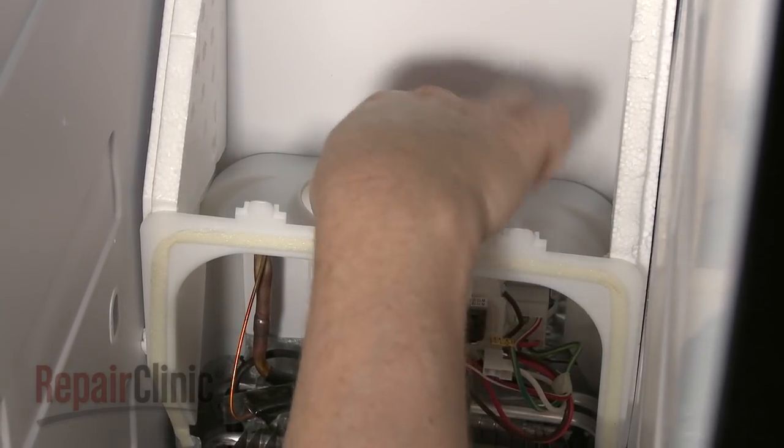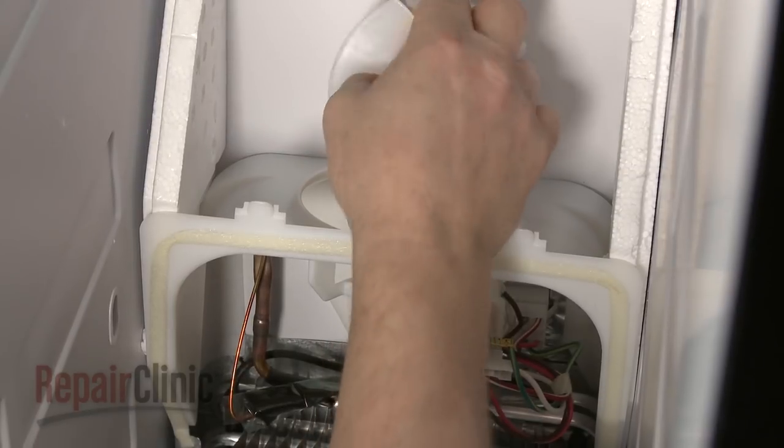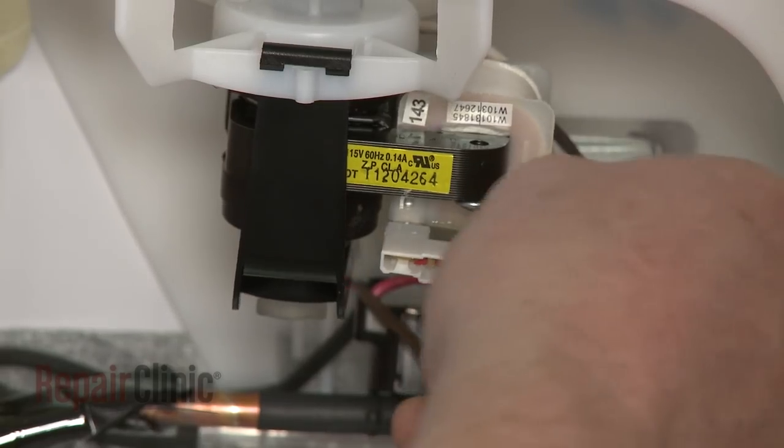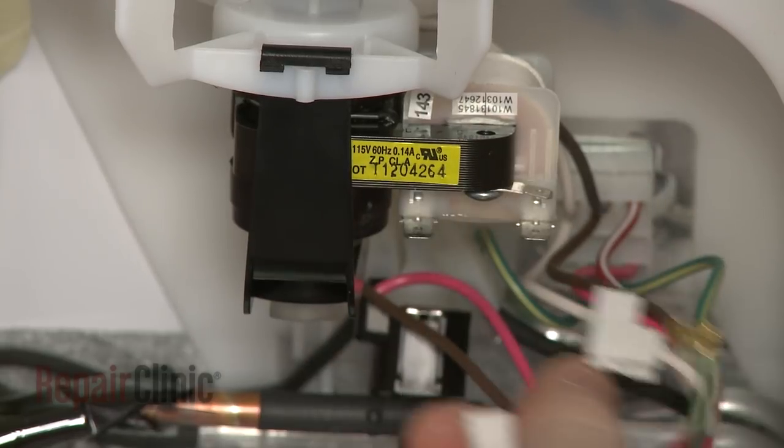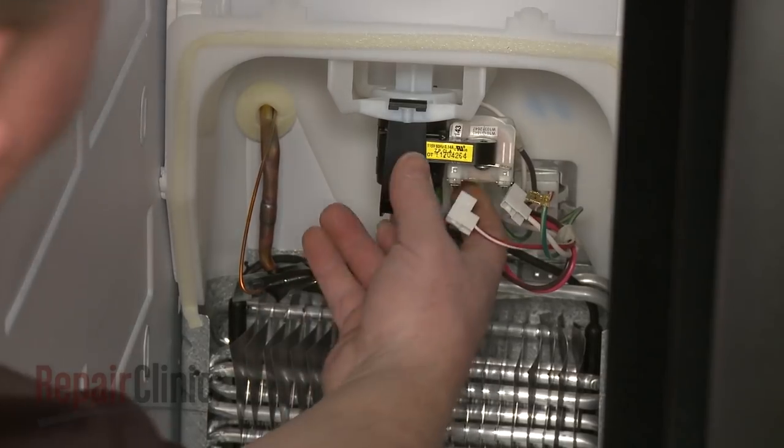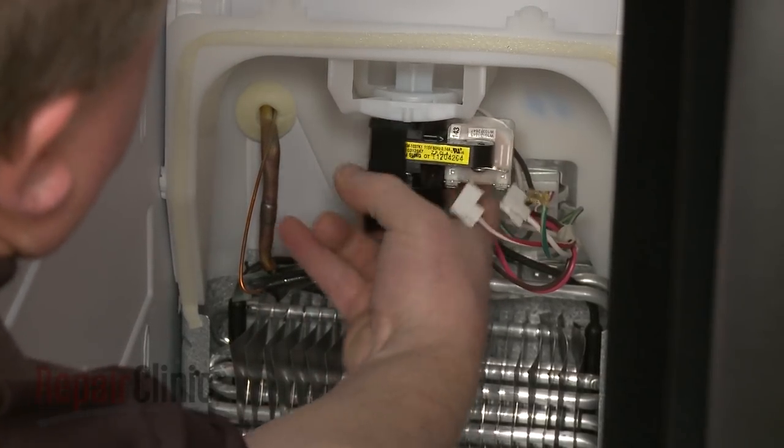Carefully pull the fan blade off of the fan motor. Disconnect the wires from the motor. Remove the lower motor mounting bracket to release the old motor.